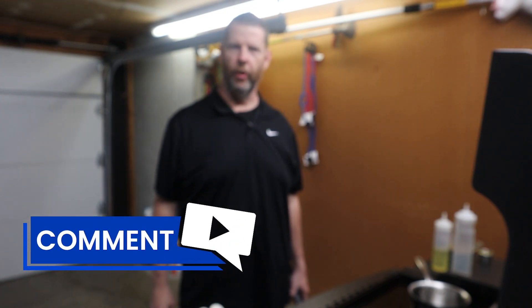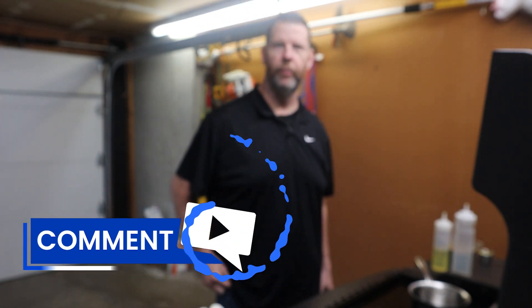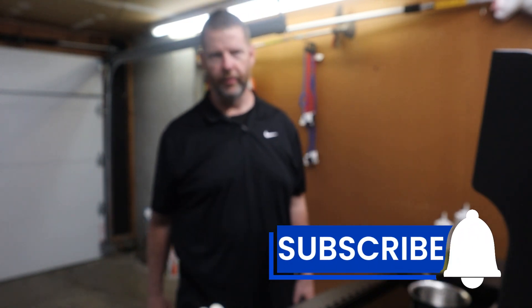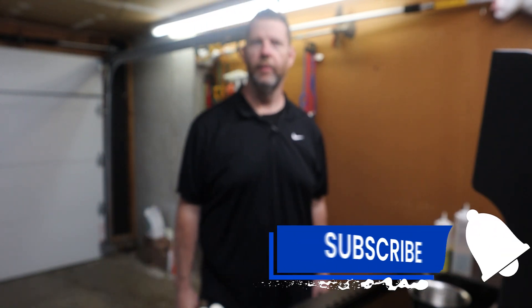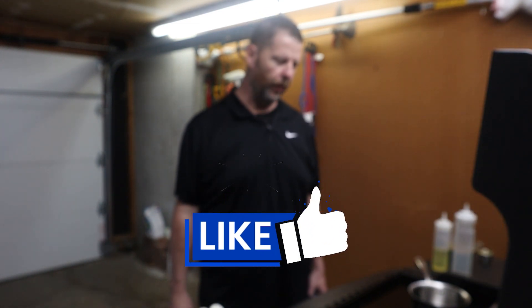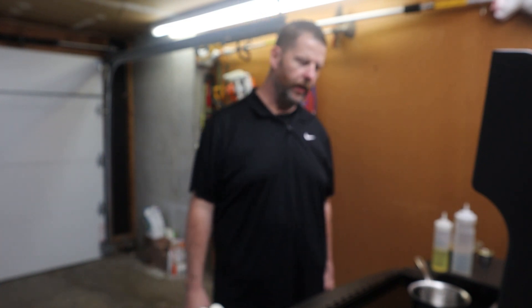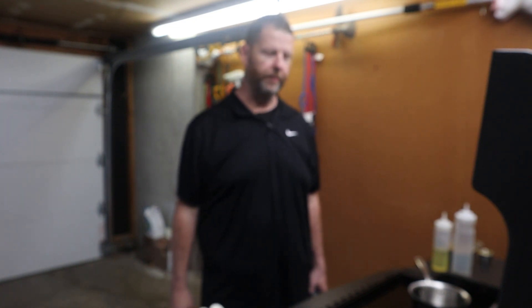I started a Facebook group called Halo Elite Griddles and More, basically for Halo griddle owners — there wasn't a group out there yet. There was kind of a general Halo cookers fan page. Halo also makes pizza ovens and pellet smokers, plus the griddles. On that group I asked what people would like to see in a video, and multiple people wanted to see a stir fry. So that's what we're going to do.